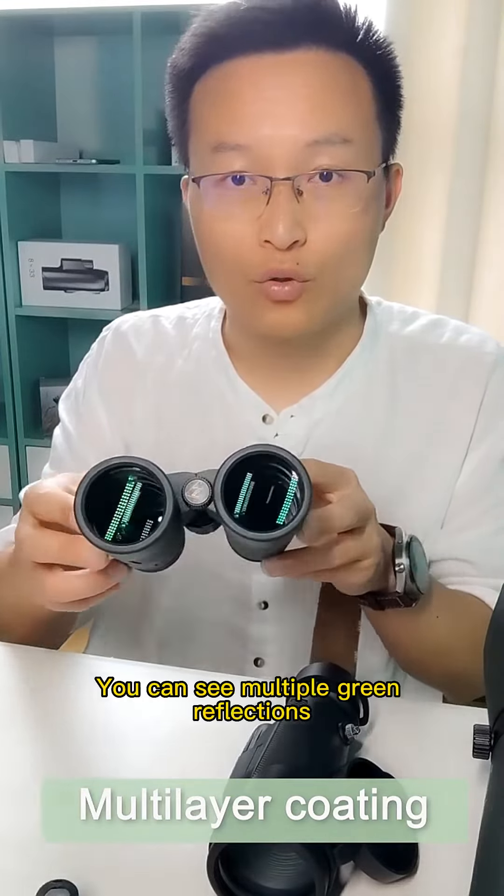Now, what is multi-layer coating? We can see that there are multiple green reflections on the mirror surface of this roof telescope and Tau Tube's bird watching mirror, and there is no white reflection, which means that each lens of this telescope is coated. The more layers of coating, the higher the transmittance of light.